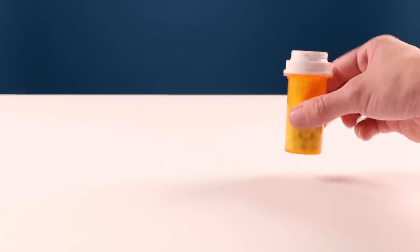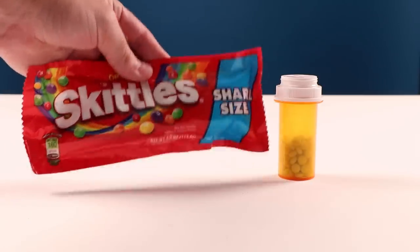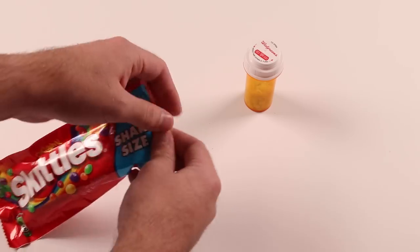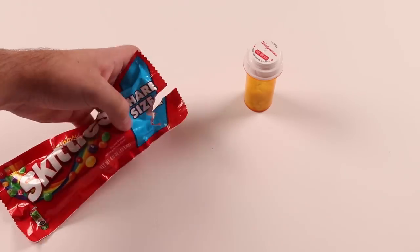Looking for a way to mix up your daily prescription? By adding in some delicious Skittles, you can now make your medicine way less of a chore. Now your meds taste like a rainbow. I was on antidepressants, but now I'm tasting the rainbow.